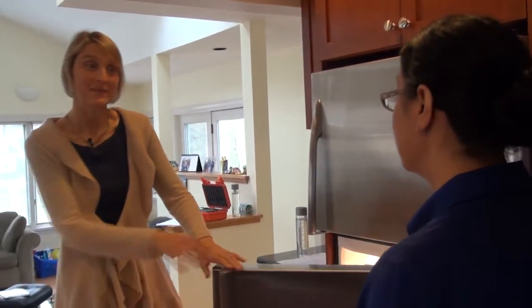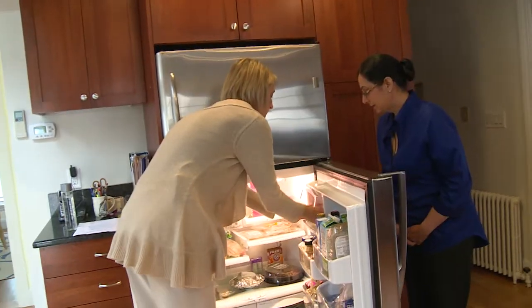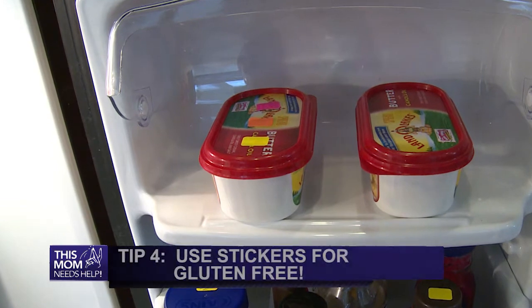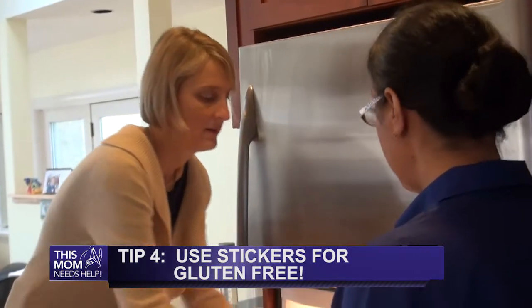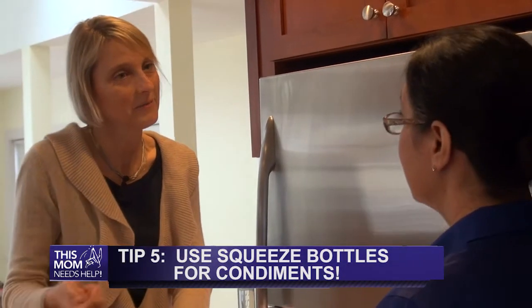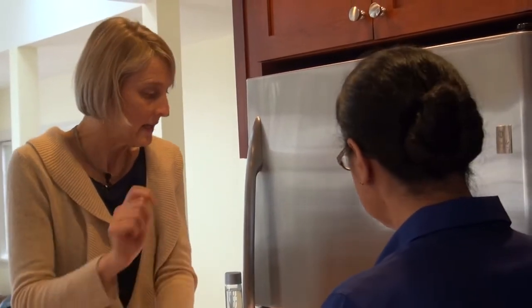The refrigerator is another place where you can take care against cross-contamination. For example, in a family where everyone's using the butter, you can put a sticker on the gluten-free butter and everyone else uses the other butter. The same thing for condiments — mayonnaise, mustard, ketchup. If you use squeeze bottles, then you don't have the cross-contamination of double dipping. That way, a knife going into peanut butter and spread on regular bread will not be going back into that jar, and you can eat from the same containers.